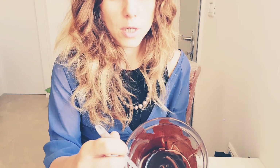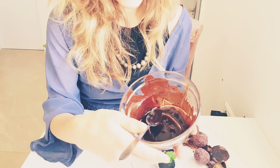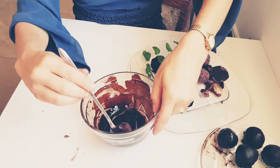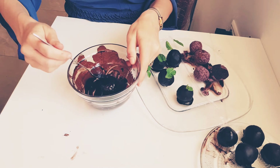Next, make your ganache, which is basically melted coconut oil with cocoa and a little bit of stevia. Take a chocolate coin and coat it with the ganache chocolate mixture.